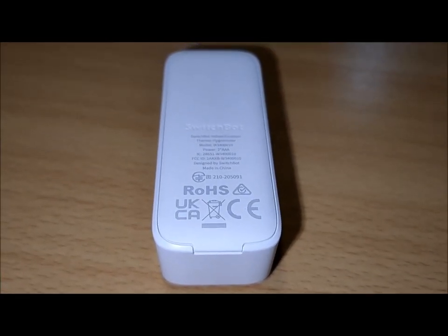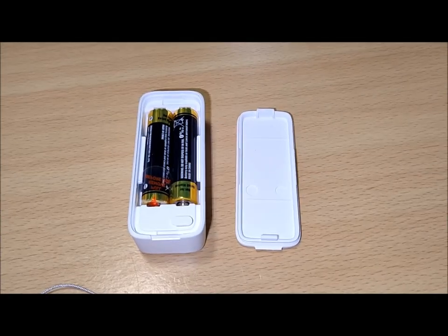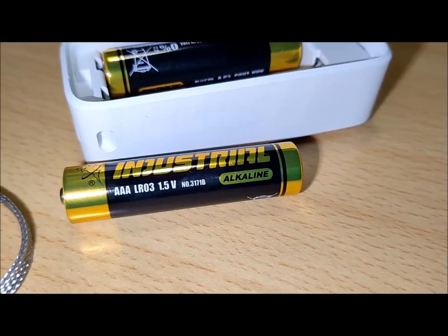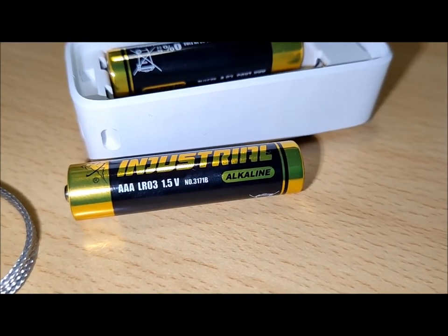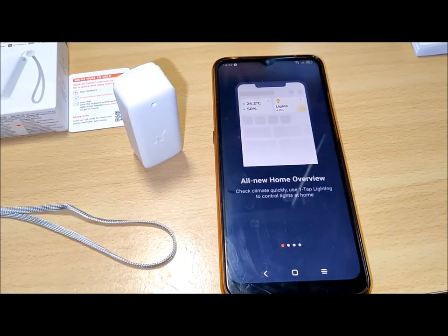Being a thermo hygrometer, the SwitchBot Meter combines temperature and humidity measurement capabilities into a single unit. It measures and monitors temperature and humidity levels in a given environment, while providing visual data that allows you to assess and control the conditions of that environment.